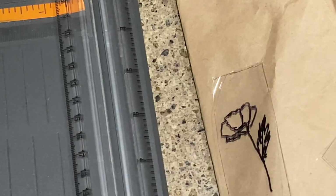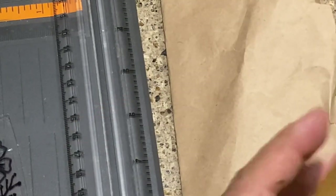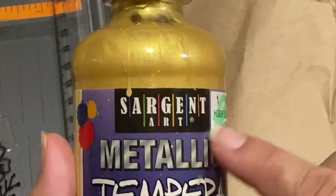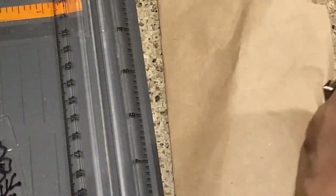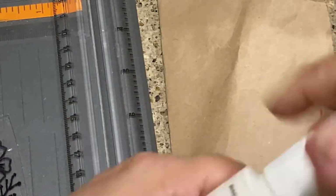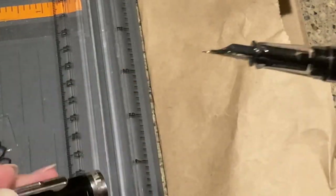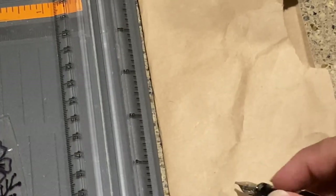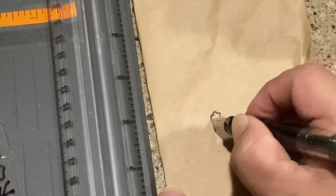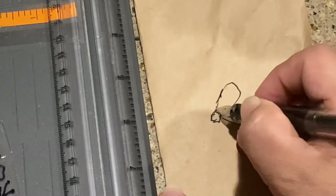I'm going to paint these with some gold and white paint. This is Apple Barrel from Hobby Lobby — something I've had forever and it lasts forever. I shake the bottles and use what's in the cap, so I don't even need a palette — that's the lazy girl's guide to crafting. I'm using a Twisbi Eco with Platinum Carbon Black ink, but you can use a Sharpie or any black pen — it's just a grocery bag!